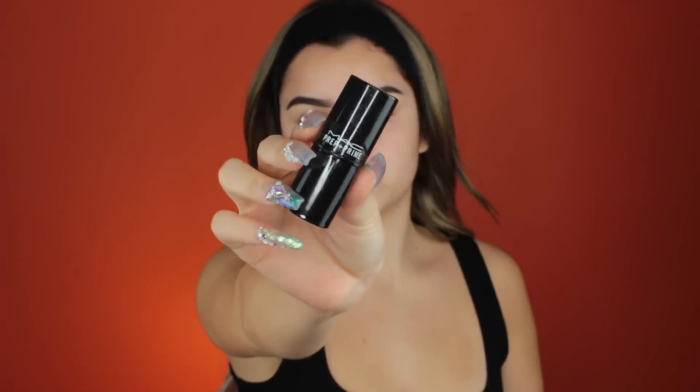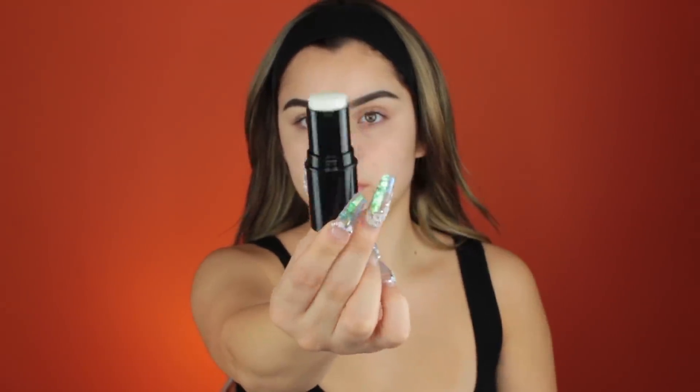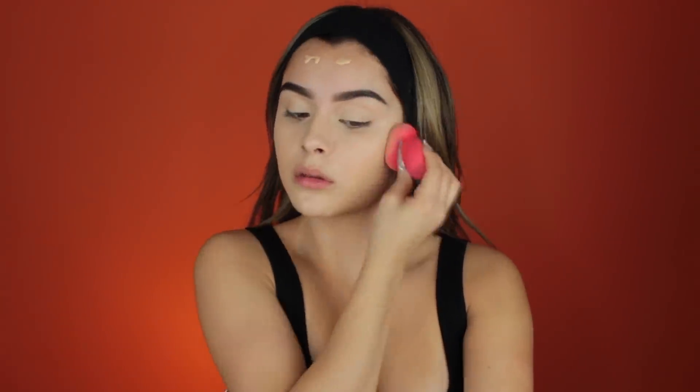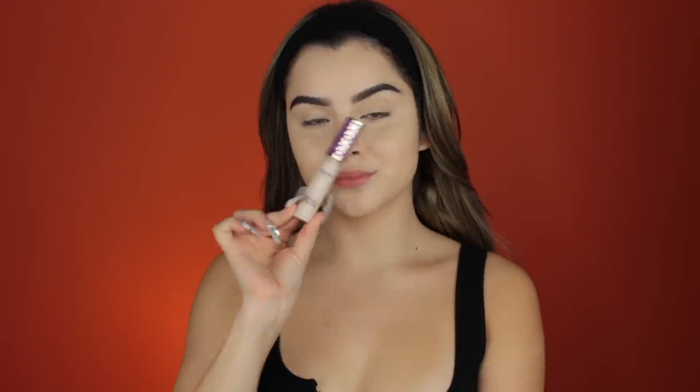Starting off with a fresh face, I'm taking my MAC Prep and Prime Primer Stick and placing that all over my face to prime for our Born This Way Too Faced Foundation. This one is in the shade Almond. It's a little bit lighter for my face, but I'm going to recommend that you guys go with a whiter shade so we look more ghoul-y.